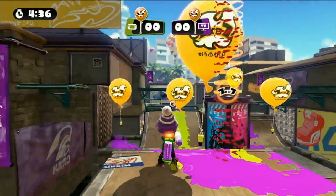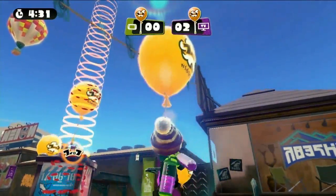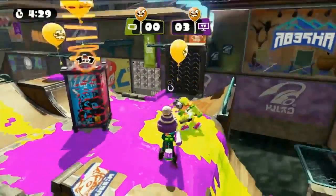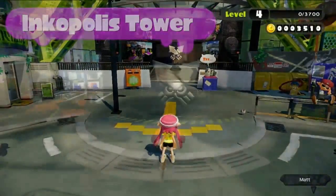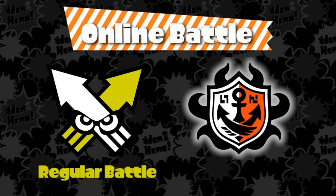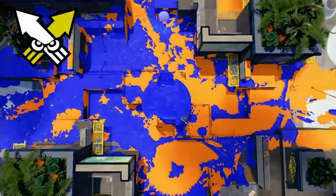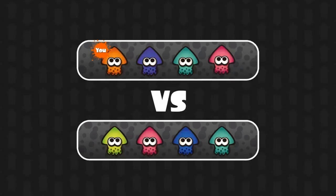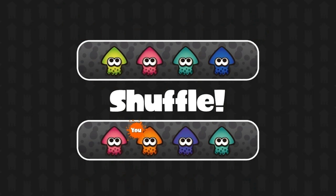After earning their tentacles in Battle Dojo, a confident squid may want to swim onto the World Wide Web to battle against opponents from all over the place. Look no further than Inkopolis Tower to enter such an online battle. There are two types of online battles — regular battle and ranked battle. Regular battle refers to the Turf Wars, which I detailed in Research Record number 5. In this mode, the winning team is decided based on the amount of area covered in their ink. After each match, players are shuffled between the two teams randomly.